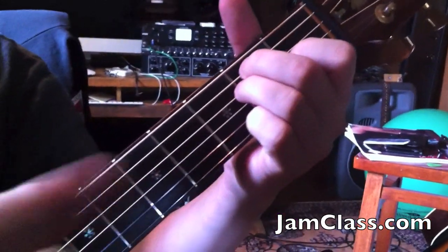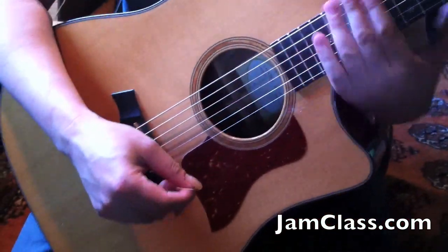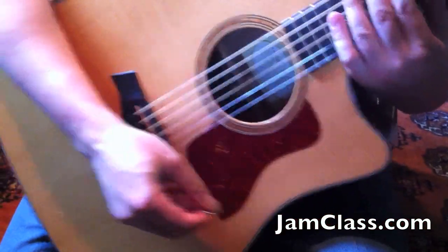Now it's a sixteenth note pattern, so let's come down here and check out the riffage with the right hand. For right now, I'm just going to mute the strings and show you the strumming pattern.